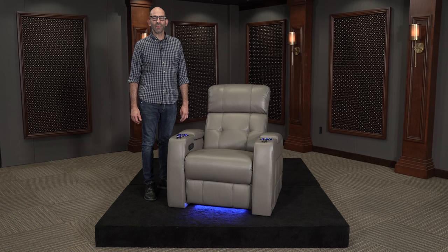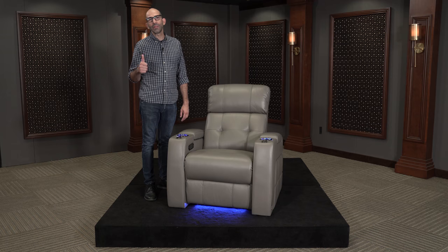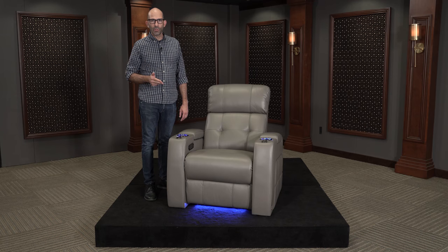Hi, I'm Dari with 4seating.com and today we'll be showing you how to replace the base light on your home theater seating. Today we're going to need three tools: wire cutters, zip ties, and a screwdriver.